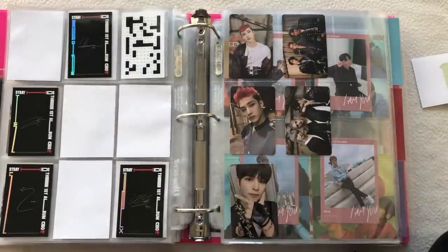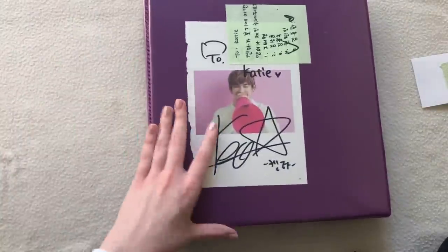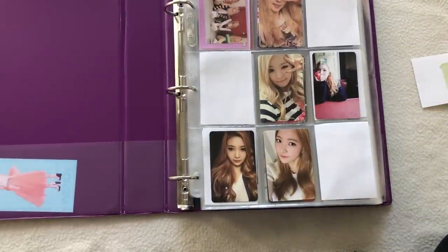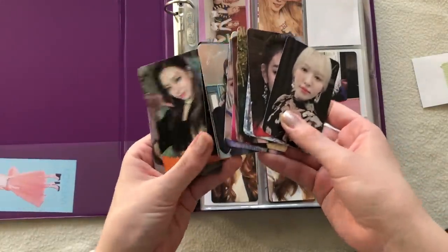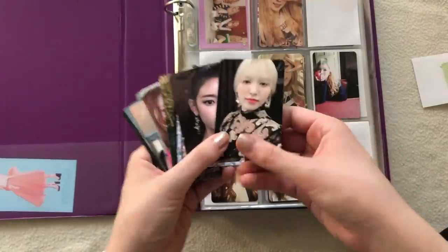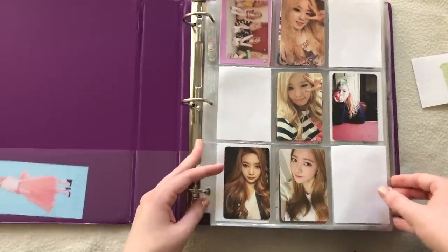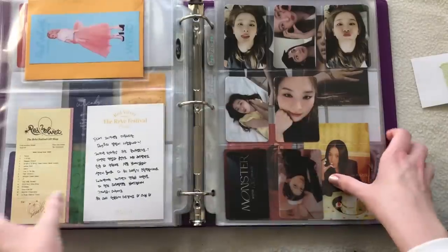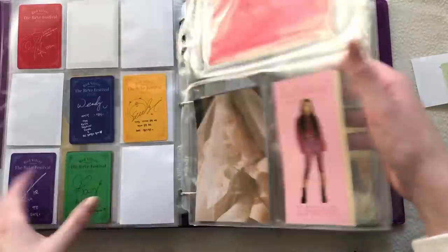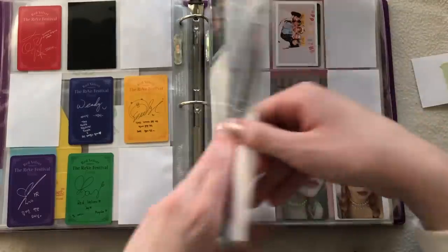I don't have any of the limited version. That's actually it for Stray Kids. Next, let's do Red Velvet and ITZY — I literally love this binder so much, one of my favorites. I do have quite a bit of cards here. Mainly ITZY, because the only Red Velvet cards I'm missing are from Finale, and those remaining cards are the most expensive or hardest to find.